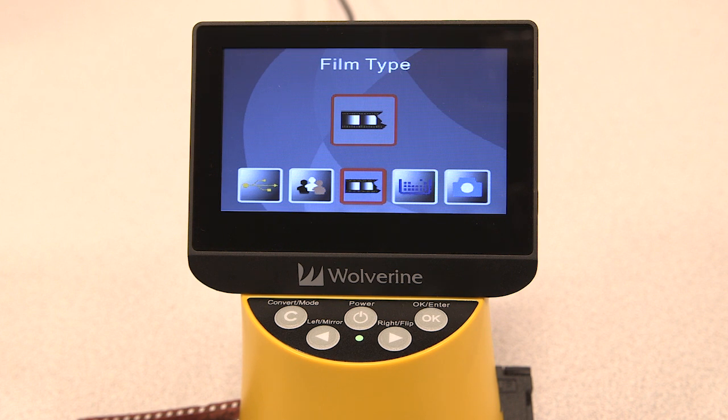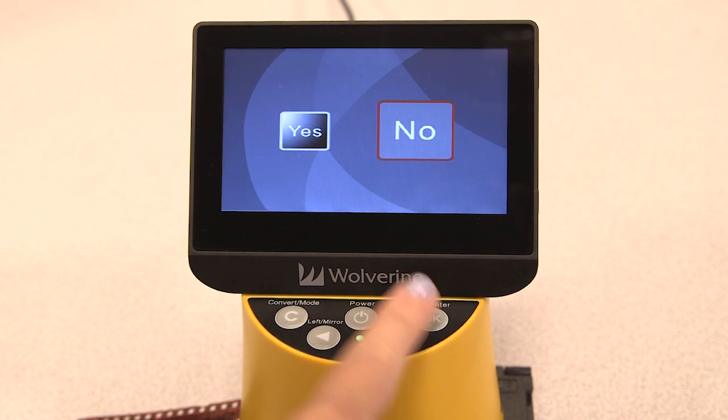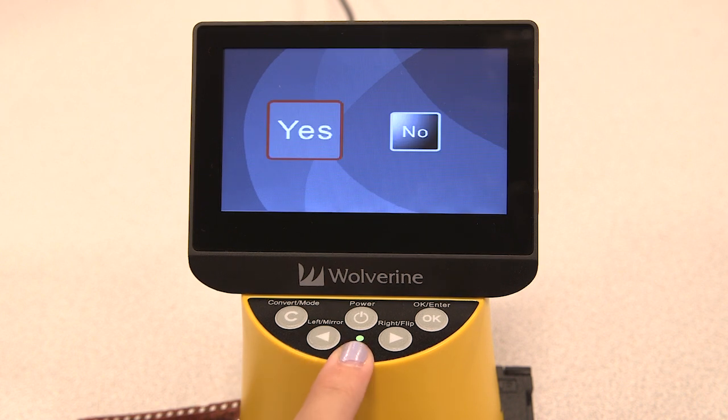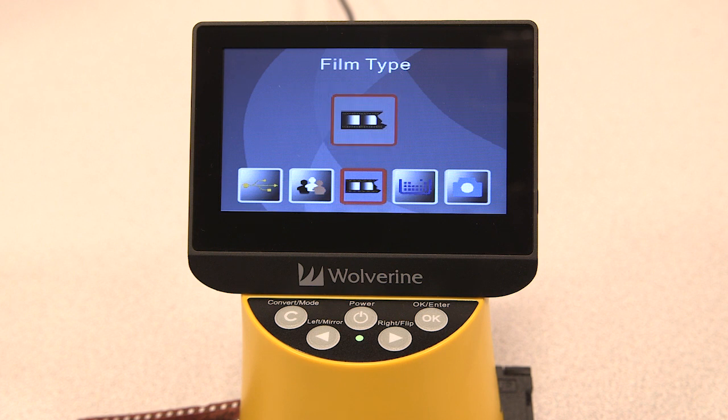Now that you have saved your images to your computer, please be courteous by deleting your images from the device. If you have used your own SD card to save your images, you can disregard this step. From the home page, use the right arrow key to navigate to the delete all icon and press OK, then use your left arrow key to highlight yes and press OK. Now the device has been cleared of your images.